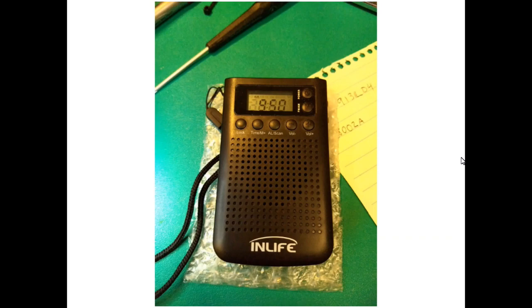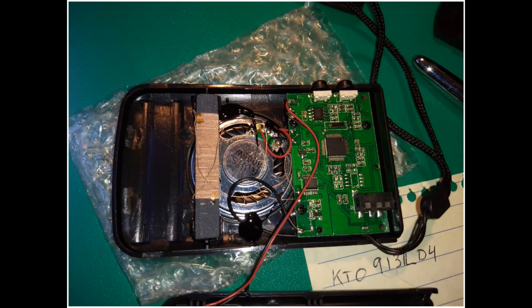Hello, this is the Radio Geek, and today I thought I would show you the inside of the InLife AM/FM pocket radio that I reviewed previously. It's a nice looking little radio with a lot of neat features. Let's take a look and see what's inside — this is just a general overview of the inside of the radio.